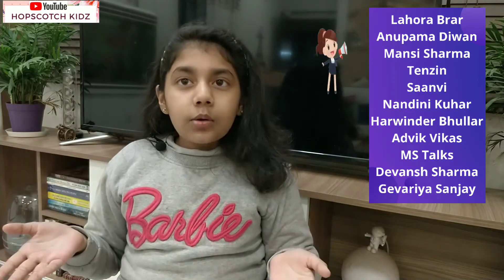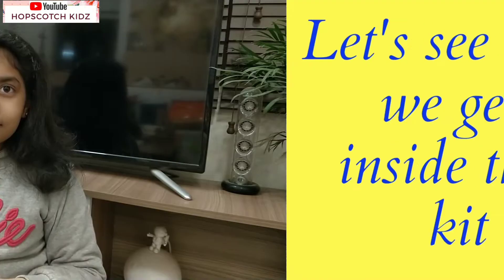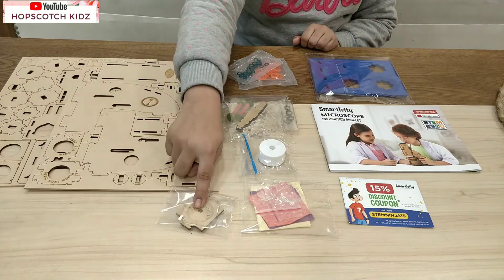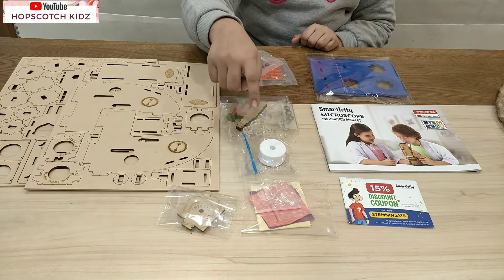Before I start my video, I want to give a shoutout to few of my subscribers: Lahura Brar, Anupama Diwan, Mansi Sharma, Tenzin, Sanvi, Nandini Kuhar, Harvinder Ghullar, Adhvik, Vikaas, MS Talks Open Mic, Divan Sharma, Give Aria, and Sanjay. So we get high quality plywood, some plastic pieces, rubber bands, plugs, light, two microscope lenses, foam cutouts, and of course the instruction manual.